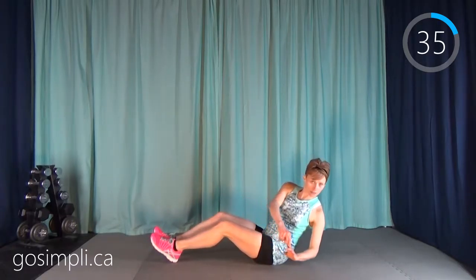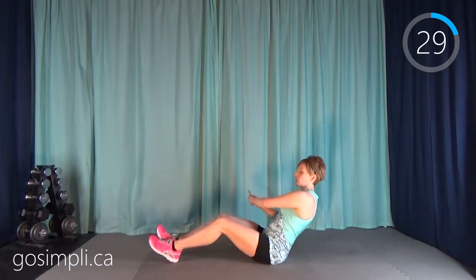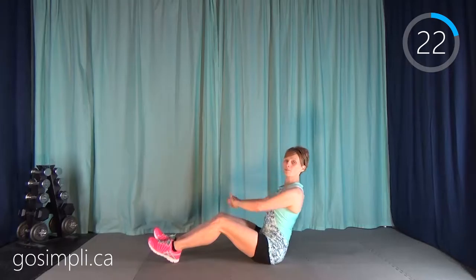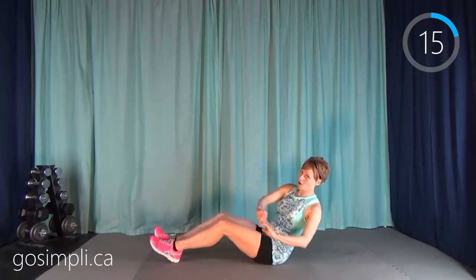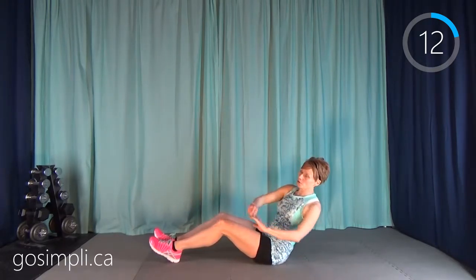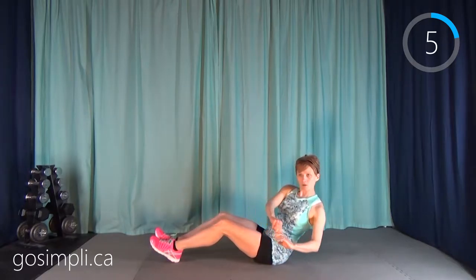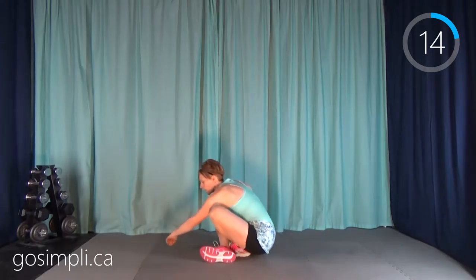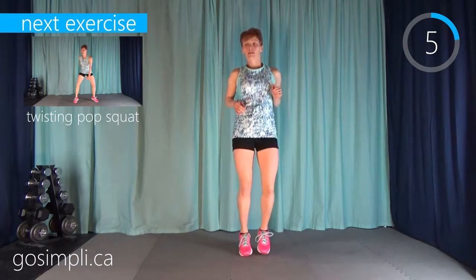Take your rest and next up we're going to get down and do a Russian twist. We lean back and we're twisting side to side. We're doing this for 45 seconds as well — it's a long interval so you will feel it. If you start to lose your form or it feels like too much, just sit up a bit more to take a bit of the pressure off. Of course you also want to be challenging yourself, but you don't want to hurt yourself. So listen to your body.